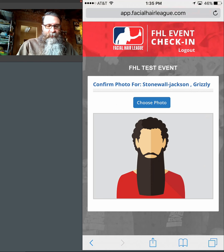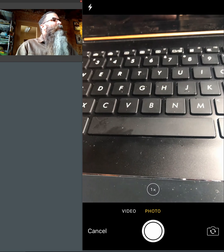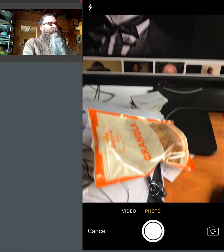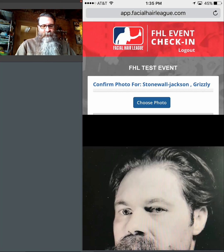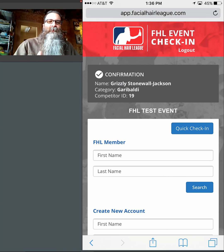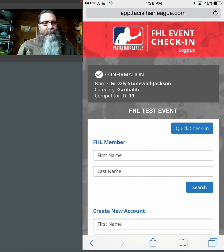I'll hit check in — boom, he's checked in. At this point it's the exact same process: hit choose photo, select the picture, take a good picture, hit use photo, hit confirm photo. It's going to come back with a confirmation. I'll recite the name to the individual: OK Grizzly, your category is Garibaldi and your competitor ID is 19. I'll grab number 19 off the table, hand it to them, shake their hand, send them in — good luck. Next person in line. Keep them churning. It's very simple.